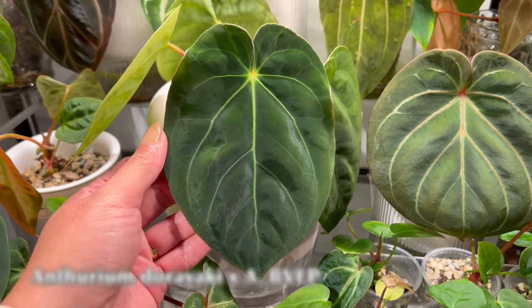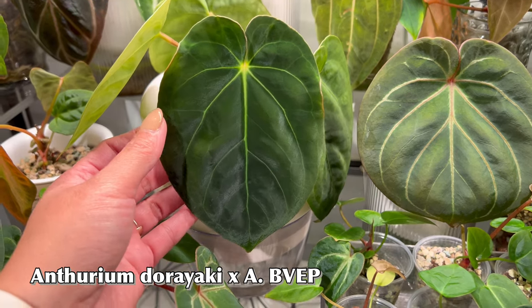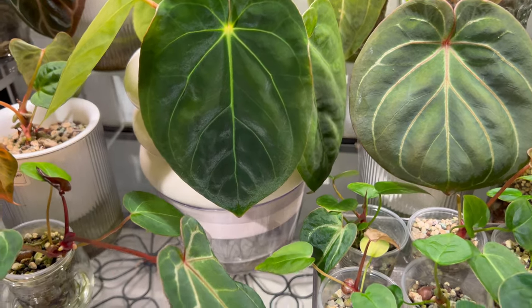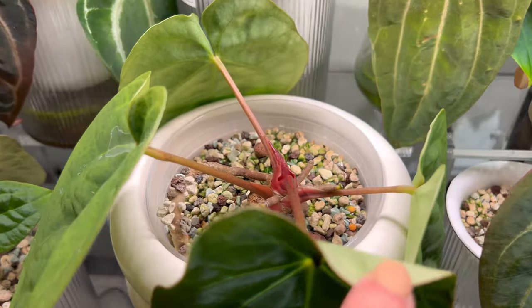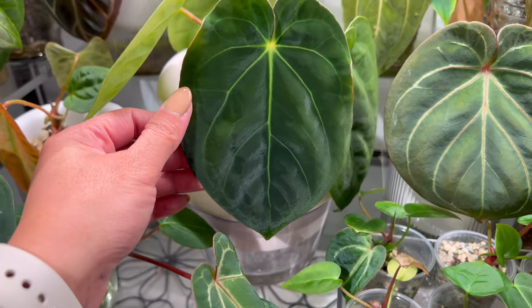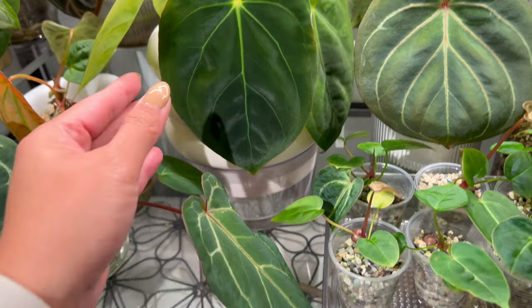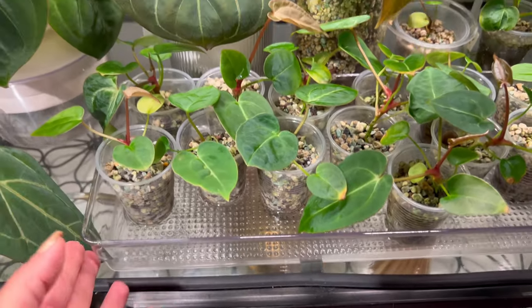This one right here is a Dorayaki cross with Anthurium B-BEP — the black velvet Eastern Panama — and it's got a new spike coming in as well. Definitely can't wait to see this one as a mature specimen as well. Last but not least are my seedlings that I germinated from seeds — these are all Anise-y Red Crystals.